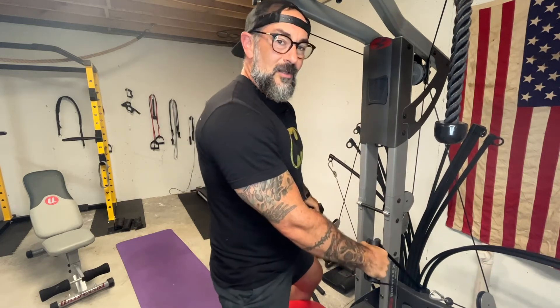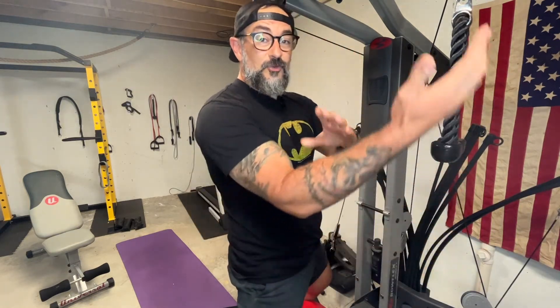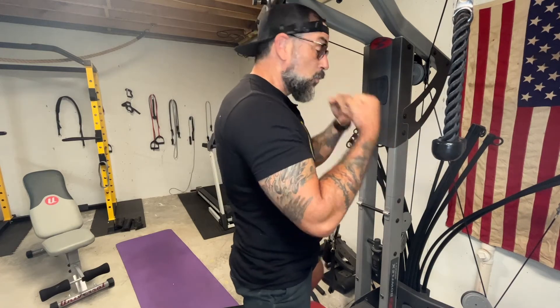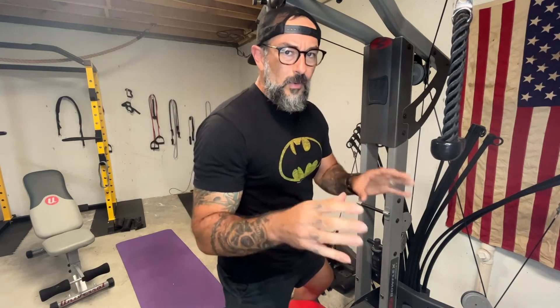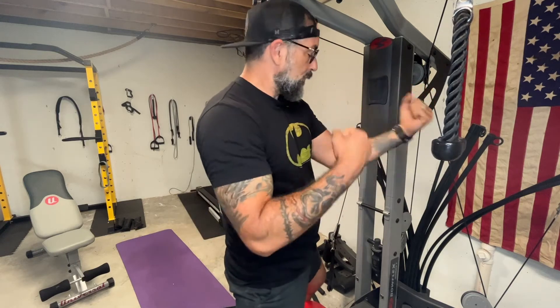There's a lot more that's fighting this resistance now than just the biceps. We're actually using a lot of other muscles that we don't want to be using. And even though it's still a hard movement, it's robbing our biceps of some of that resistance and work that we really want here — it's now going to the back and shoulders. So we want to do a bicep curl in a way that keeps the pressure right where we want it, which is on the bicep.